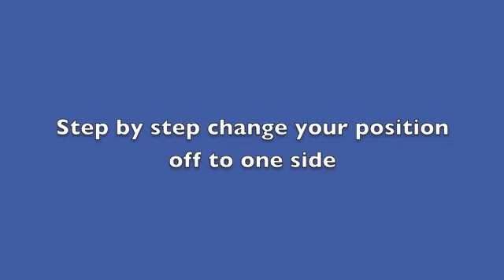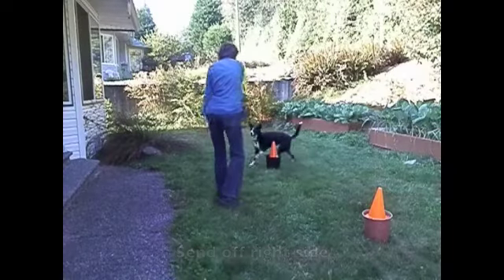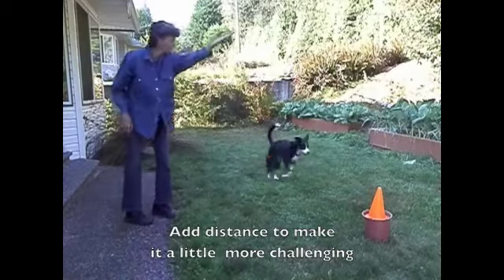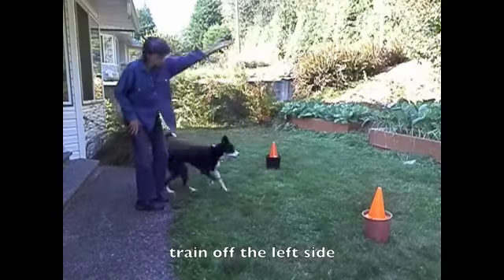Step by step, change your position off to one side. Start by sending off your right side. Add distance to make it a little more challenging. Don't forget to train off the left side too.